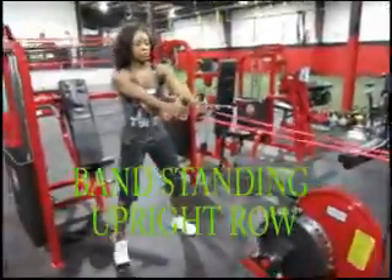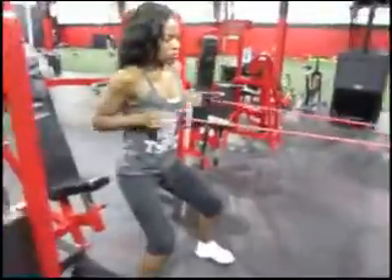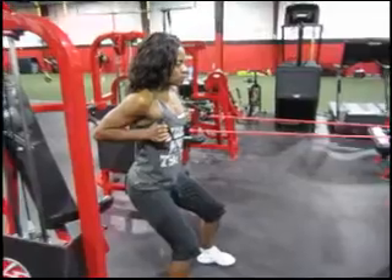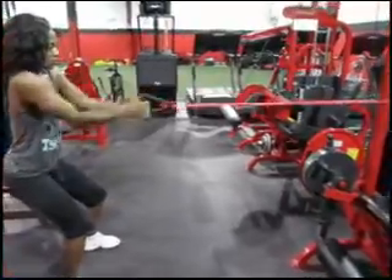This next one is a standing upright row using the band. Get a good distance away from your band so you have resistance. Squeeze your shoulder blades together — reach and pull. Stand feet shoulder-width apart, take a good stretch, and hook your band onto anything stable.